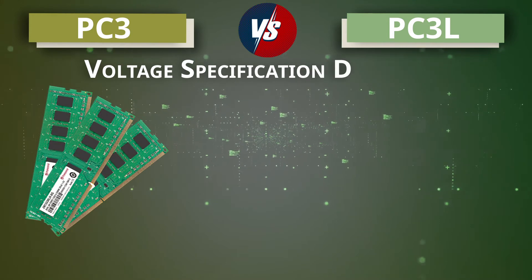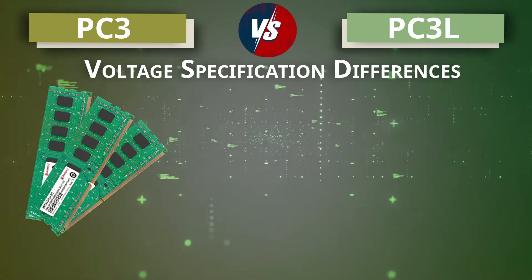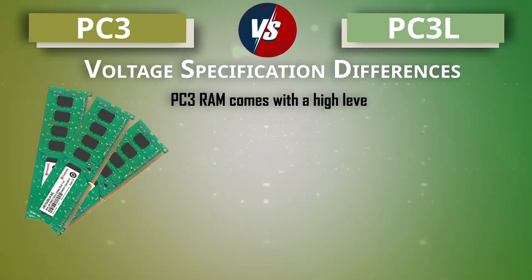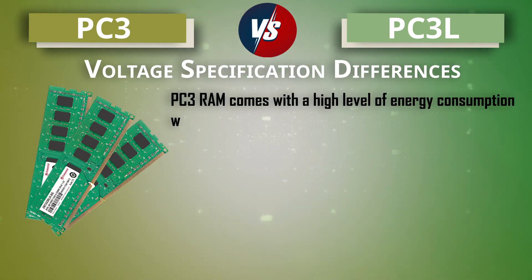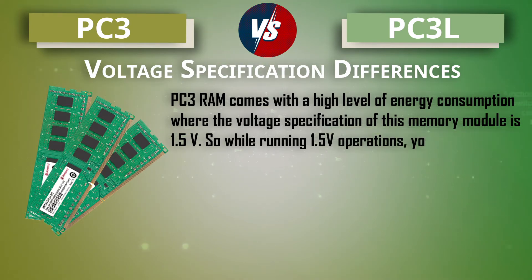Starting with voltage specification differences: PC3 RAM comes with a high level of energy consumption, with a voltage specification of 1.5 volt. So when running 1.5 volt operations, you will require PC3 RAM.